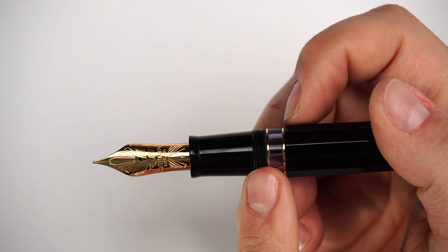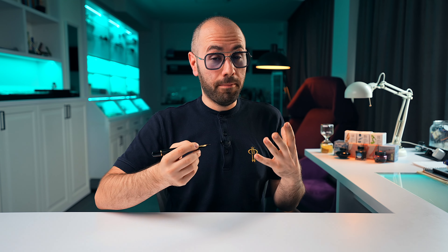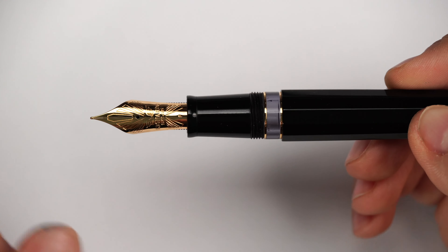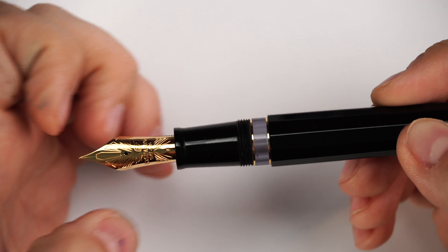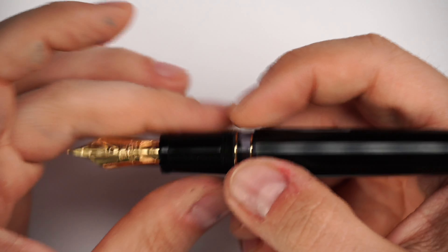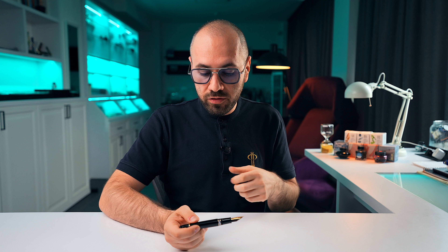The section is the same regardless of whether you have a size 8 or size 6 nib — you can see this by placing the size 6 Dodici exclusive side by side. The section tapers in and flares out towards the nib. Regardless of where you grip — higher or lower — it's very comfortable. It is not faceted, very ergonomic, and when you write with this fountain pen it feels very balanced and nice.